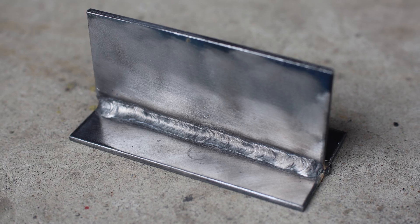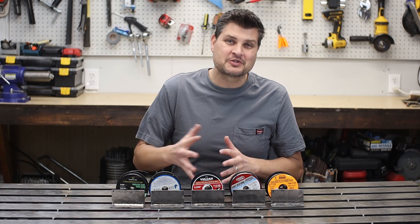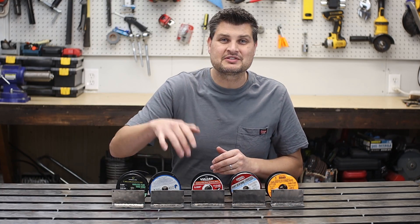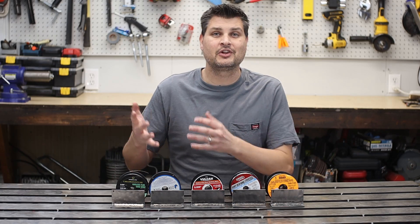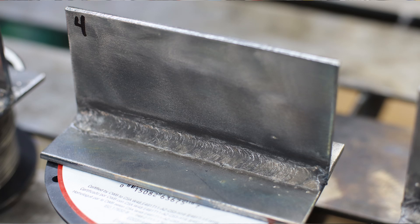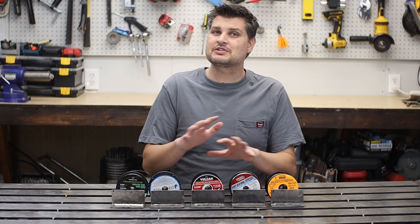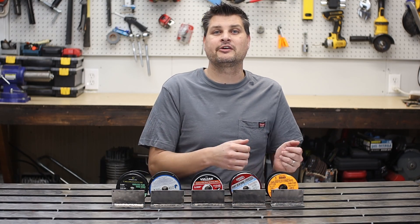If you haven't figured it out by now, the one in the thumbnail is the Blue Demon. I would be more than fine using any of these wires — the welds all turned out great, I have no complaints. Now some of them did clean up a little better than others. The Blue Demon and the Lincoln have almost zero spatter, and that was using no spatter spray — just a wire brush and a wire wheel.